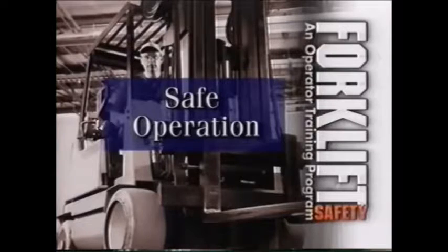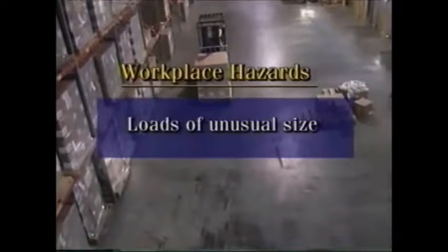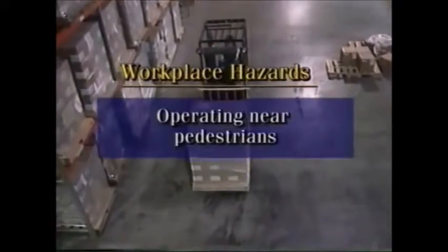Before using a forklift, there are several workplace hazards you should be aware of: rough, uneven, or sloped surfaces; loads of unusual size; traveling in hazardous areas; maneuvering in narrow aisles; and operating near pedestrians.